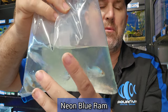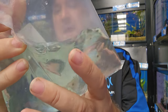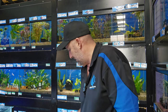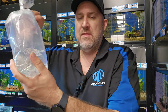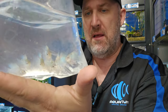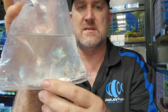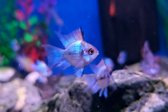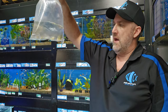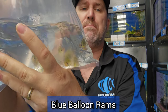This is your neon blue ram — some people call them electric blue ram because they've got that really electric iridescent blue coloration throughout the whole body. And this is your balloon version of your neon or electric blue ram — balloon meaning a short body, not as easy to keep as the regulars, and they never come in really a good size. About the same size as your thumbnail. These are cool little fish — there are actually some long fins in there as well.